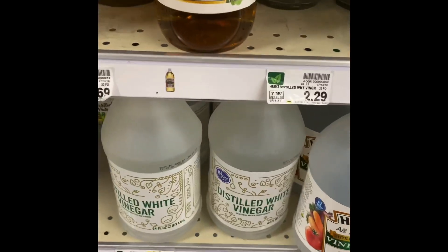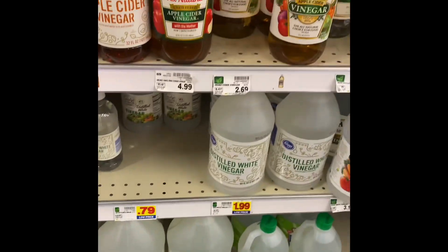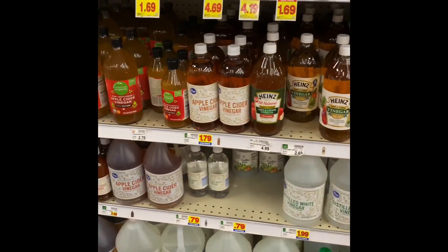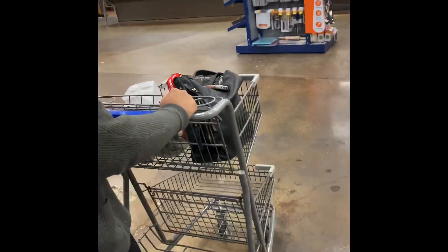Y'all know what this is — vinegar for your greens. If you're cooking collards and you ain't got that in it, what are you cooking? I don't want it. It better have some crushed red pepper in it too, just a little bit on that back end.